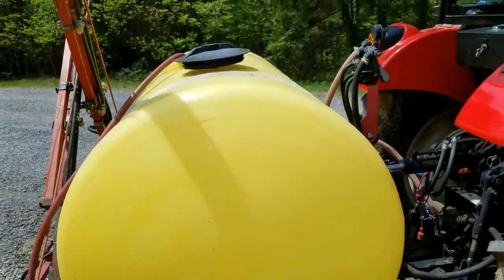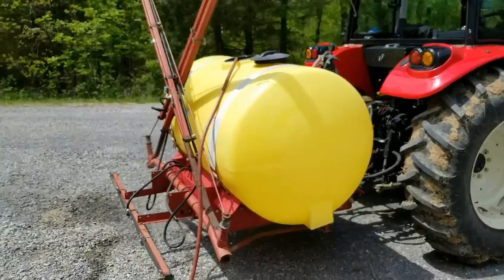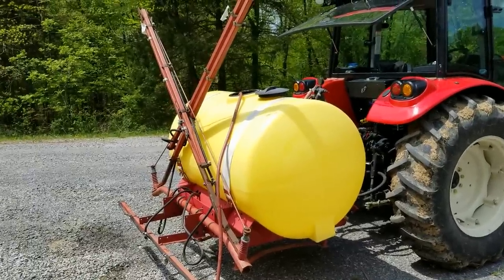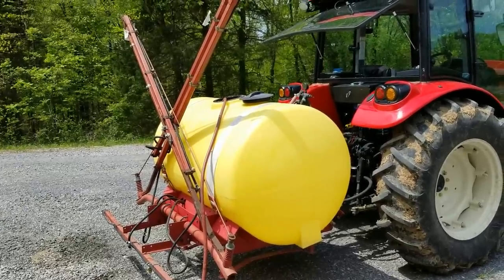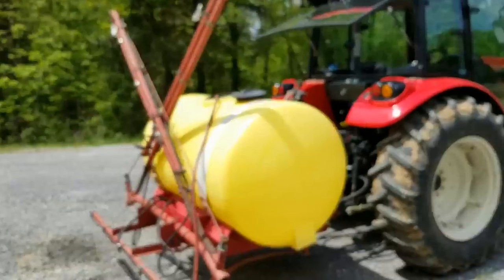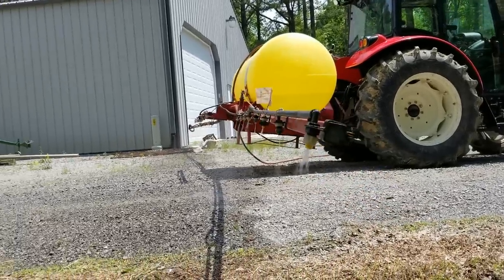We'll see if this thing blows off of there or works like it should. I've been dreading this honestly — this is just one of those jobs I'm really not looking forward to, especially with a sprayer like this. But we'll see if it tests out good here; I'll feel a lot better. Alright, we're almost up and running.